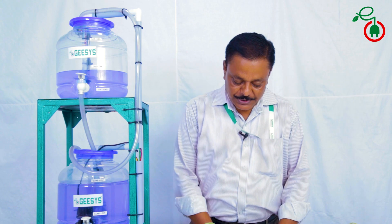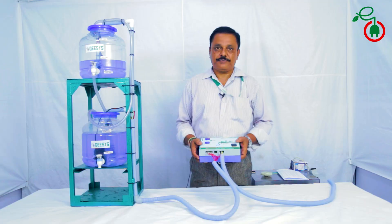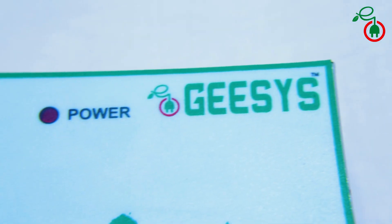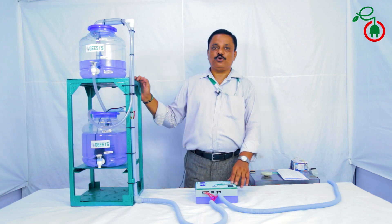The first year is on a piece-to-piece replacement basis, and the next two years we provide service free of cost. The automatic water level controller controls the level at the sump as well as the overhead tanks.